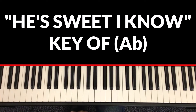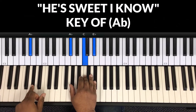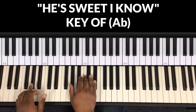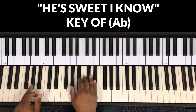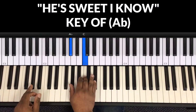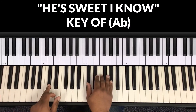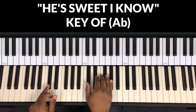The first chord you play is an A-flat chord, that's the one. When I teach the song I'm gonna call out the numbers. So the one: in my left hand is A-flat, in my right hand is A-flat, C, E-flat. Next chord is the four: in my left hand is D-flat, in my right hand is D-flat, F, A-flat.